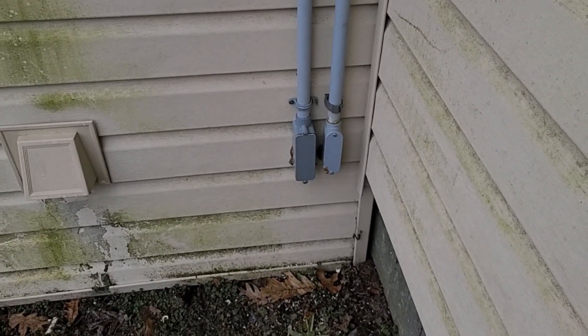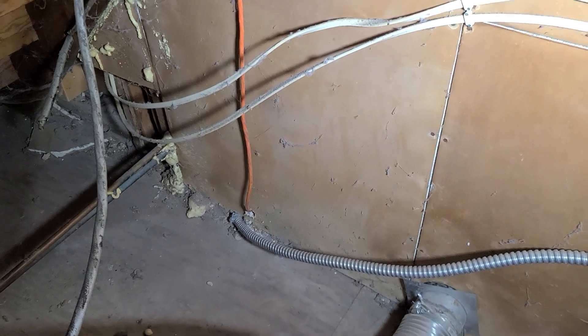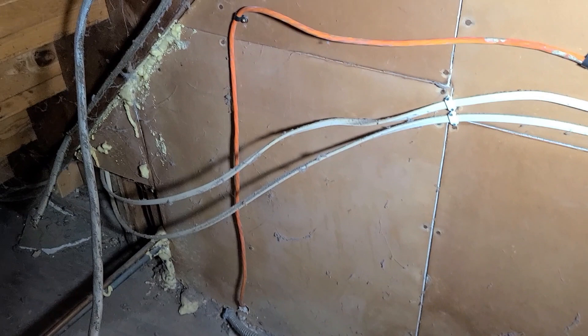So let's go inside and see where that comes out. Here's the orange wire — what I used was an old extension cord that was pretty beat up, so I grabbed a good section of that and tied it up here.